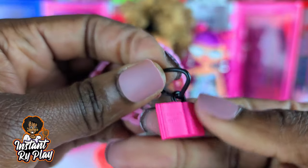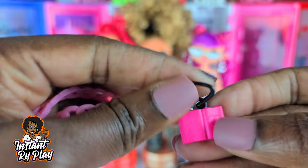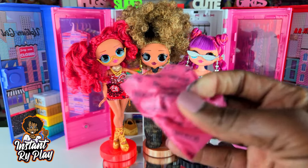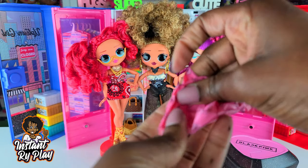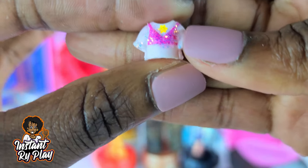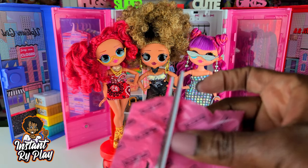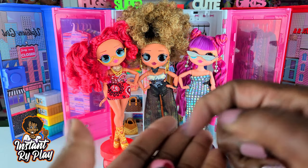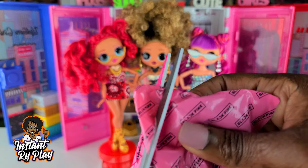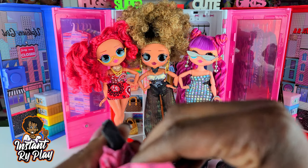So these are some little accessories — this looks like a little charm bracelet. I might be able to use it as a belt or headband for my OMG dolls. And this looks like a little Blackpink book charm, which is cute. The next bag has a tiny little doll with a little top that has sparkly details — it's cute but really tiny, smaller than I expected. And here are her little skirt and shoes.